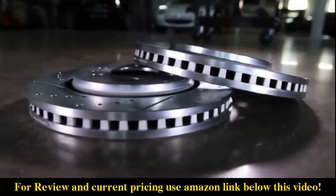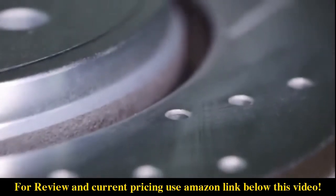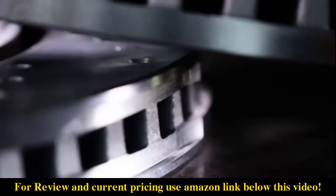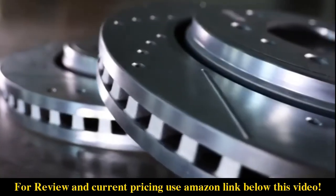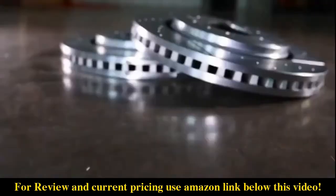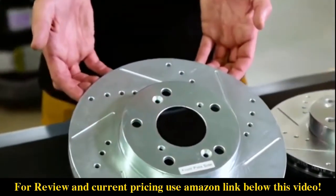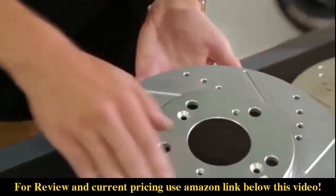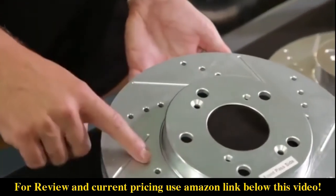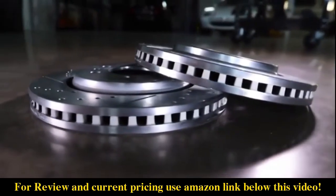Each kit comes with a set of zinc-plated, cross-drilled, and slotted rotors. These rotors are cast using OEM metallurgy, are mill-balanced, and are machined to strict OE tolerances. That means they will bolt right on just like your original parts without the need to make any modifications. The drill hole and slot patterns are custom designed for each application. The drill holes provide maximum rotor cooling, while the slots wipe away gas and debris from where the pads make contact with the rotors to ensure smoother braking.